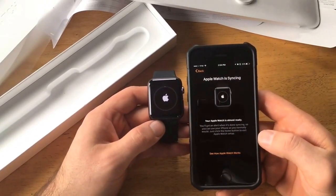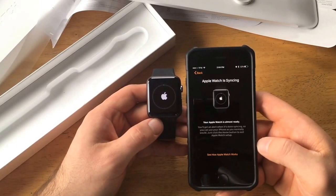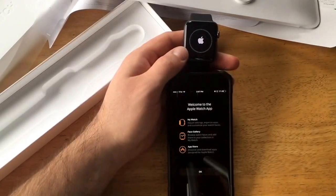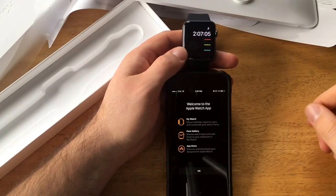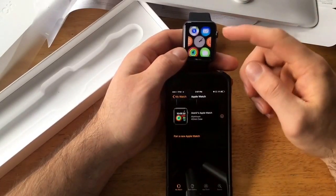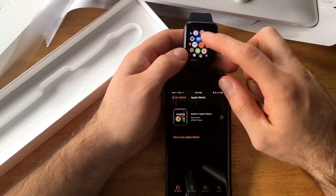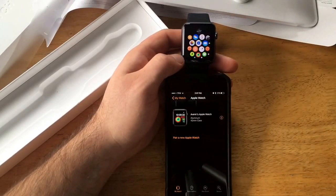So there we go, it just fully loaded. There was a little vibration and a little ding. Now it is done — there it is, Apple Watch. I can set up activation, the little activity thing, a bunch of different apps on here. I'm gonna go ahead and mess around with these, check them out, see what they're good for. Pretty cool little deal, happy with it.